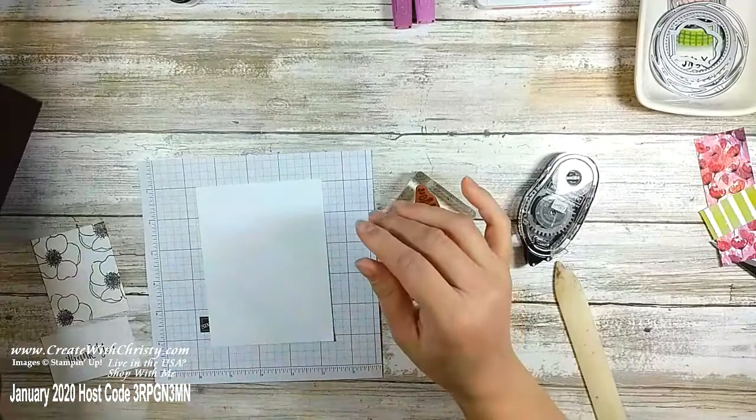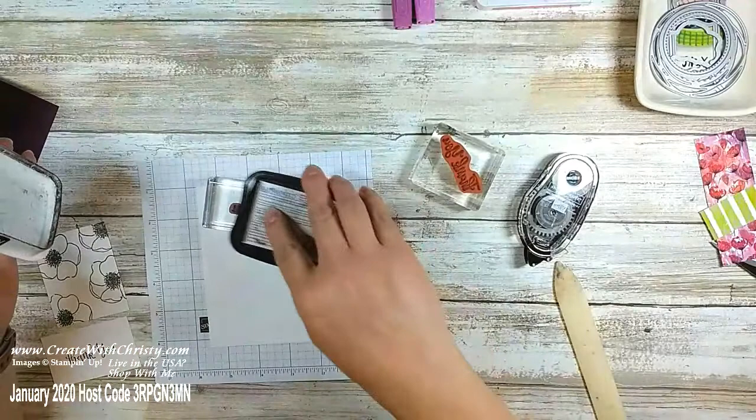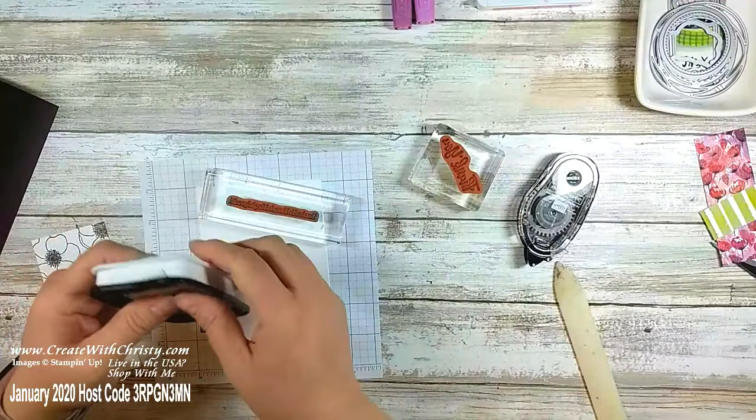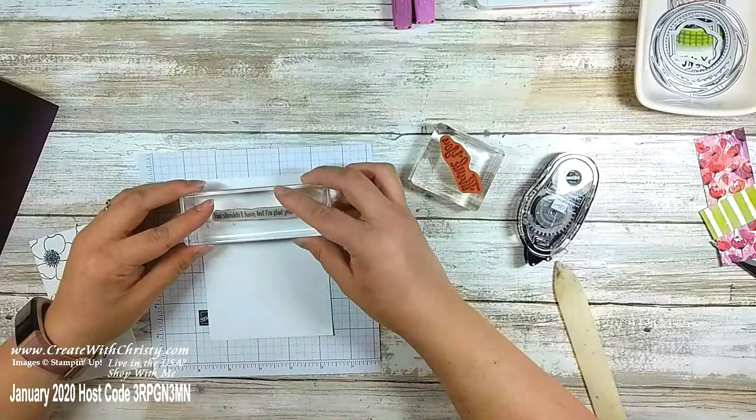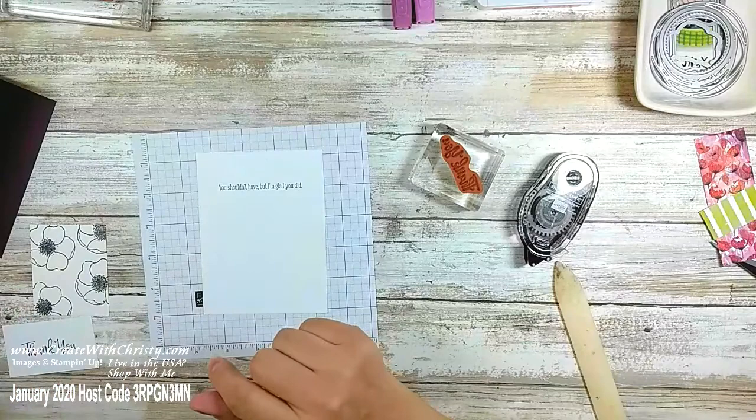I've got a stamp that says 'You shouldn't have but I'm glad you did.' I'm going to ink it up with Tuxedo Black and put that on the inside. There's a delay on Facebook Lives — right now I'm looking at what you're looking at in front of me but I'm way ahead of that already. I'm putting that on top and now I'm going to grab this stamp that I love — also from Painted Poppies — and stamp it along the bottom center with Tuxedo Black.